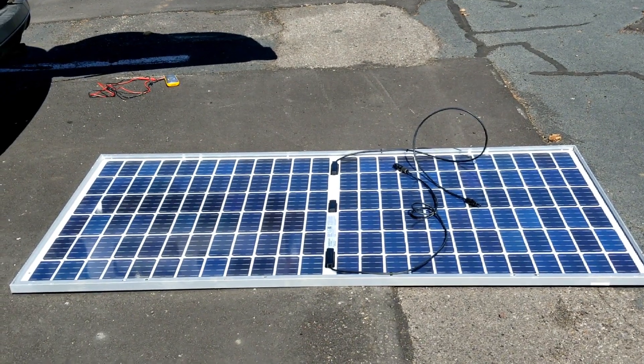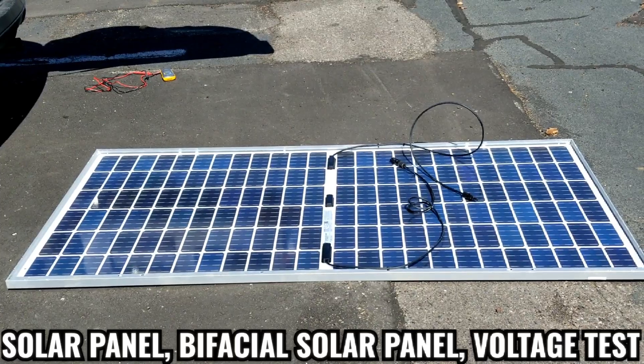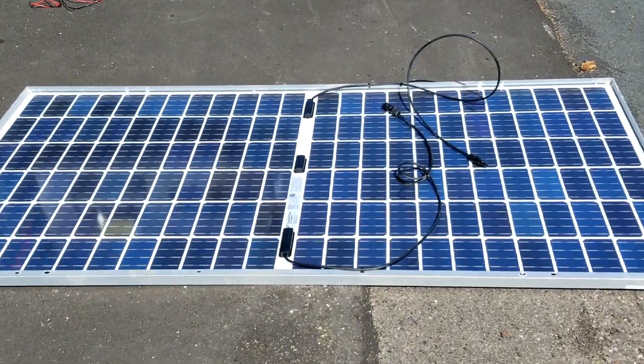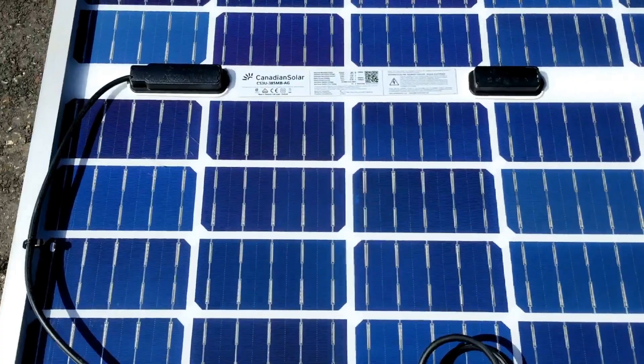Hello YouTube, JW Solar USA. Today is Part 2 of the solar panel bifacial voltage test. I was sitting on the back — you should look at the panel — supposed to use the back side of it.